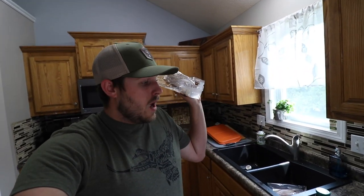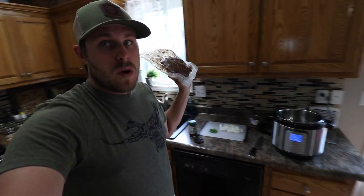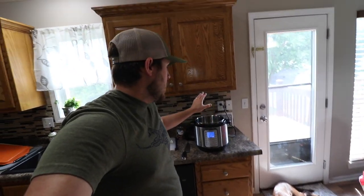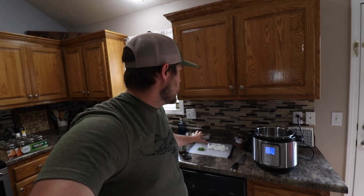So we're going to go ahead and get to work on this, and what we're going to be using is the Instapot. You can use a crock pot if you want to. We're basically going to slow cook this meat until it shreds apart and we're going to make some tacos. Stay tuned — it should be pretty quick and easy and hopefully tasty.